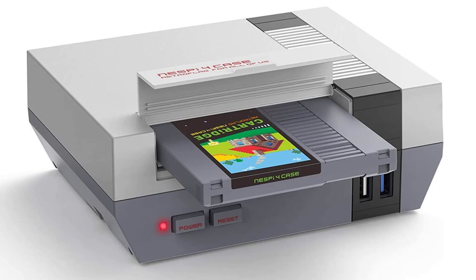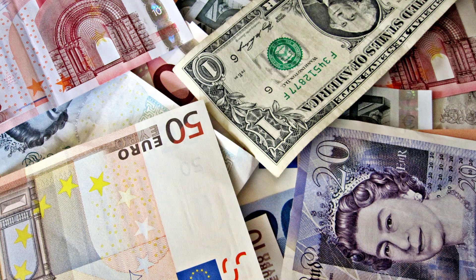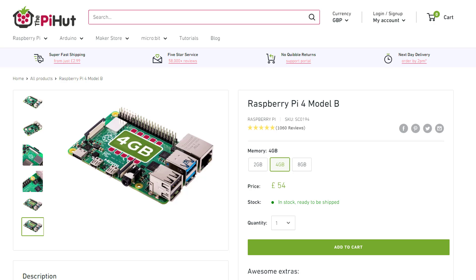Now I know the NES Pi 4 is an option, but you're never going to walk into a house and say 'oh, is that a NES?' It is definitely the cheaper option, especially when you consider that the Raspberry Pi 4 gigabyte is going to set you back 54 pounds.